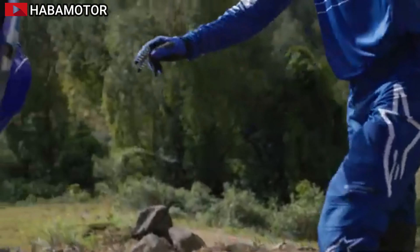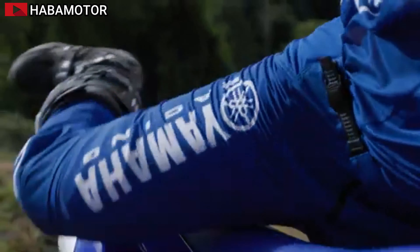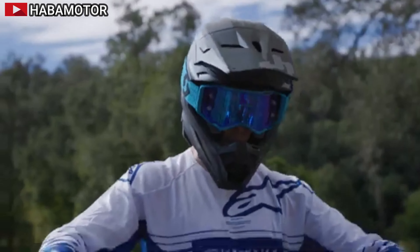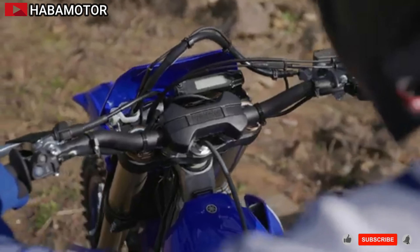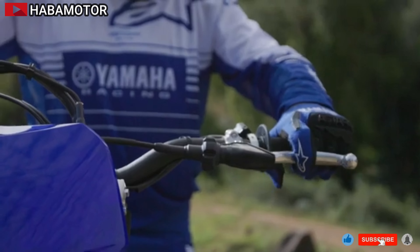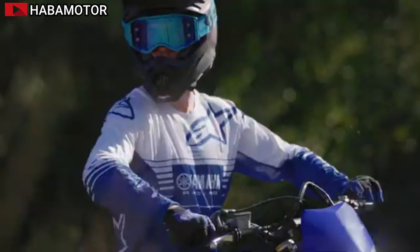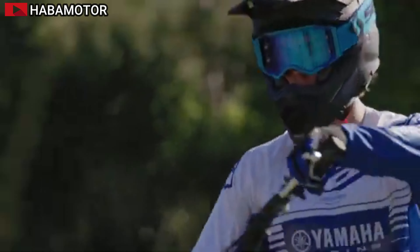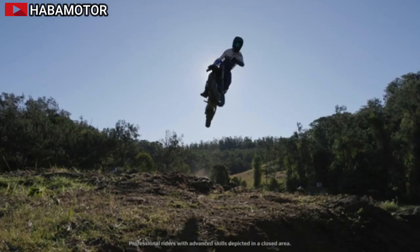Introducing the new 2025 Yamaha WR250F, designed to deliver motocross-bred power and confidence-inspiring handling with a lighter, slimmer chassis. Based on the championship-winning YZ250F, the WR250F is tuned with enduro-specific settings to provide the fastest way through technical singletrack.